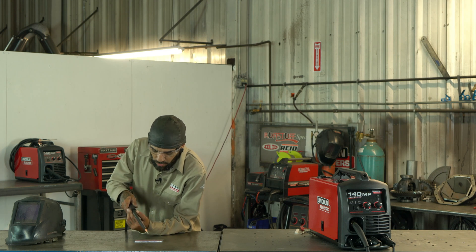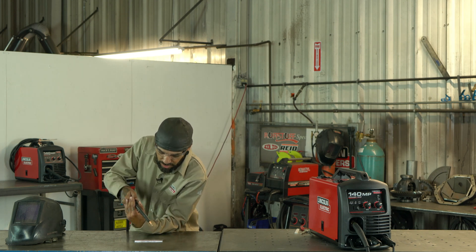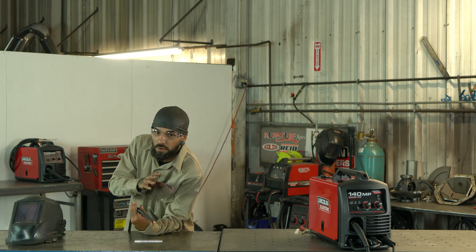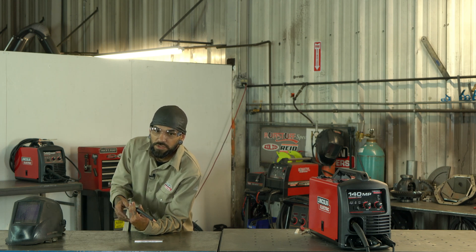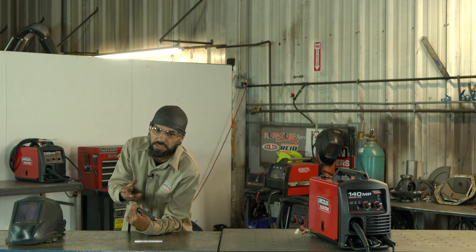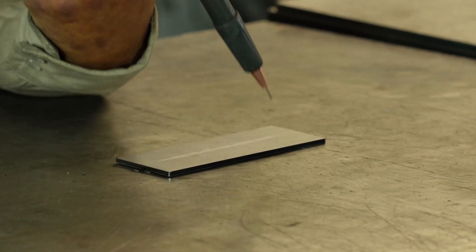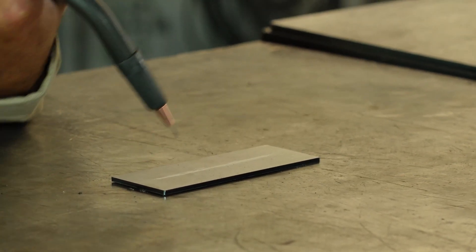Find the most comfortable position you can. Right now we're working on a flat table, so I'm going to be up over it, using my left arm resting. This is how I do it — play around with this and find whatever is comfortable for you and whatever you're welding on. Comfortability is one of the biggest things in welding that helps you keep a nice, clean, consistent bead.